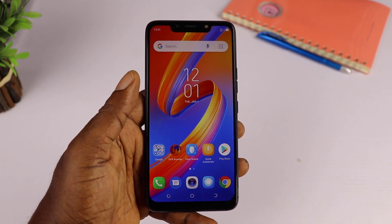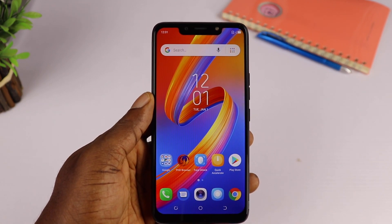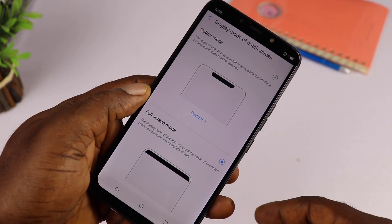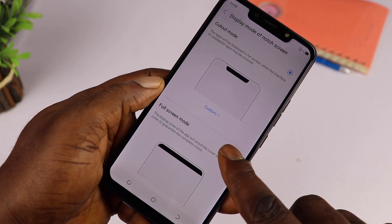After a quick setup process, you're welcomed with a beautiful screen that looks familiar with slimmer edges and a noticeable chin at the bottom. The display is sharp for an entry-level device with good viewing angles and vivid colors. The notch is hugely present but there's an option to turn it off in the settings in case you're not a fan.